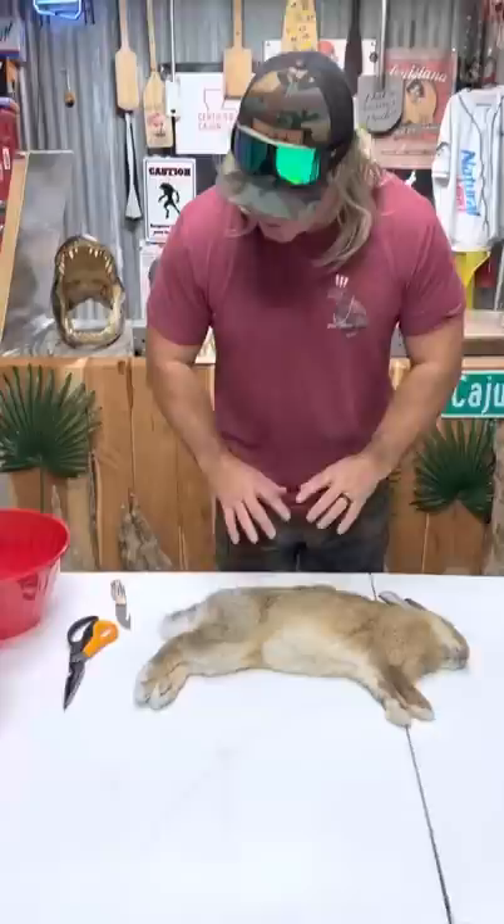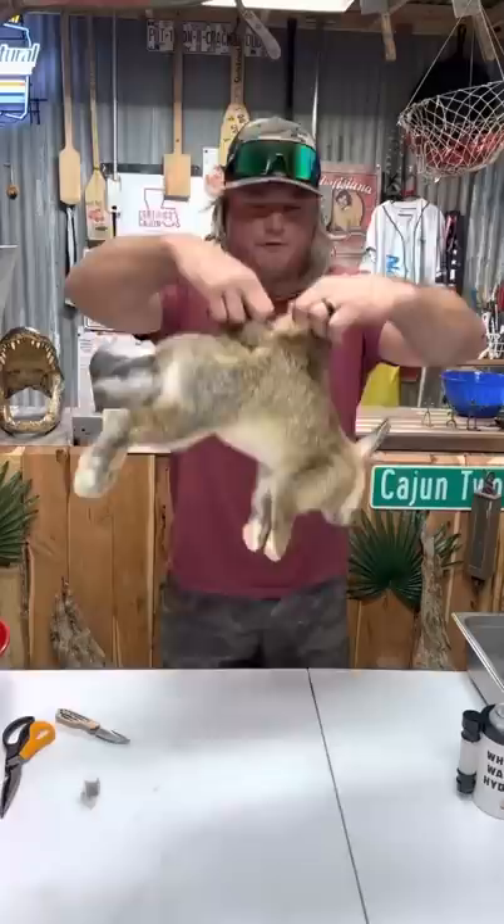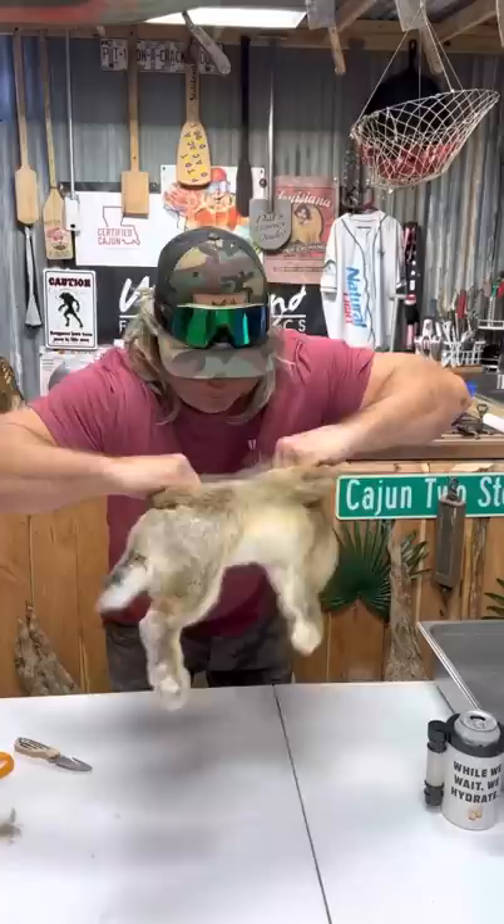I clean my squirrels, my rabbits, my raccoons, my Nutria rats, my skunks, possums — I clean them all the same. It's very important to have a clean station because you don't want to get that hair on that meat. Nobody likes hair in their mouth. I start right here on the back side and cut a little slip right there. It gives you a spot to put both your hands. I'm not going to touch the meat or the rabbit unless I wash my hands.